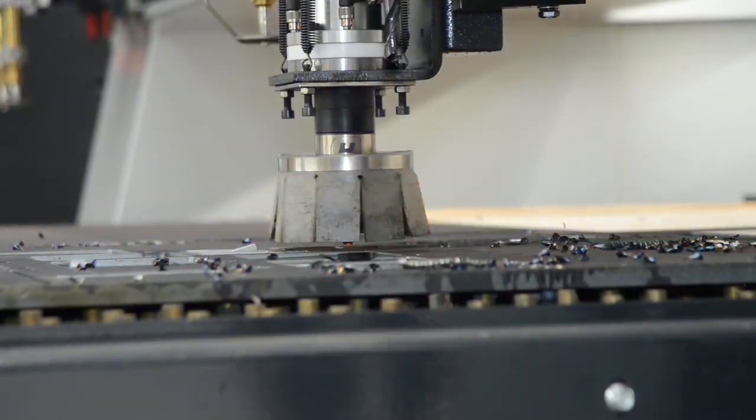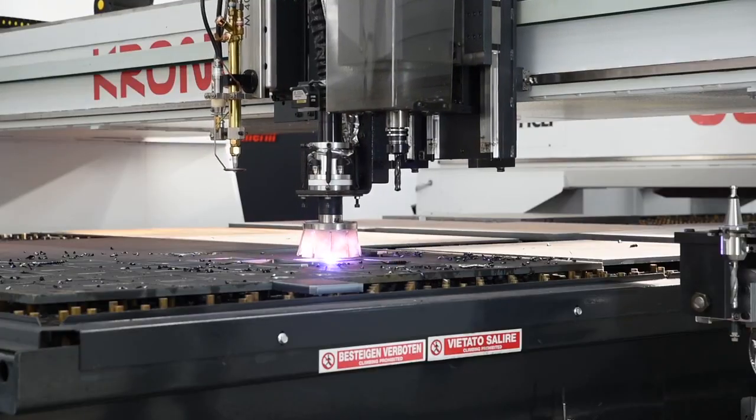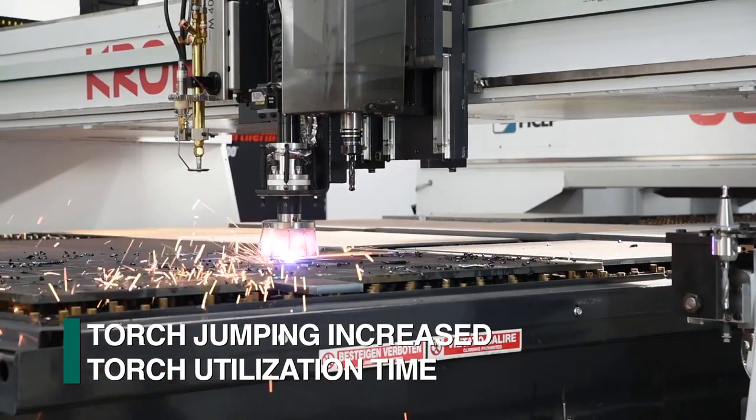The Feechef software synchronizes the torch height axis positioning with the length and width axis movements. The axis coordination starts the torch height axis downward towards the material as it comes into position to maximize arc time efficiency.